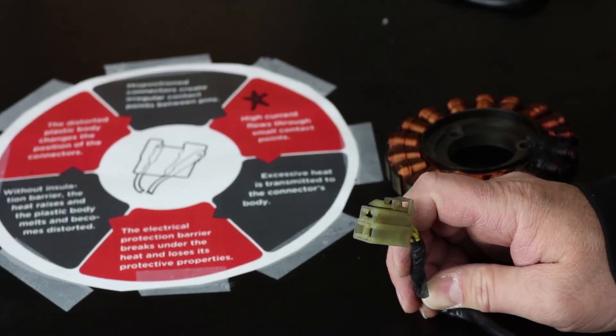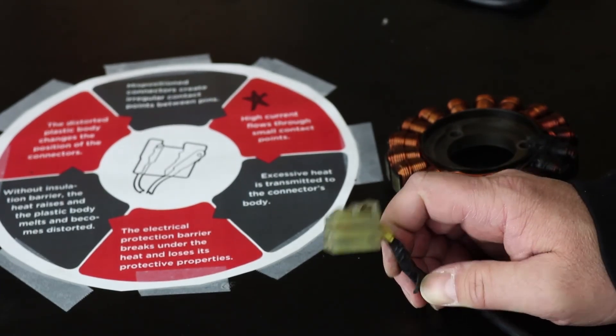We're going to talk about some of the other ways you can repair and maintain your connectors now.